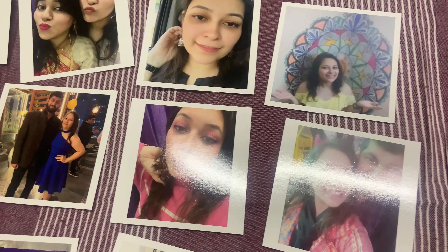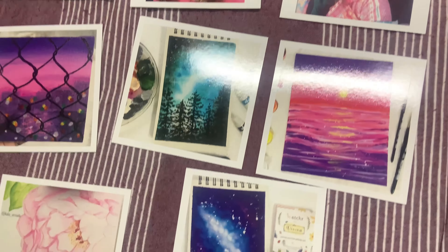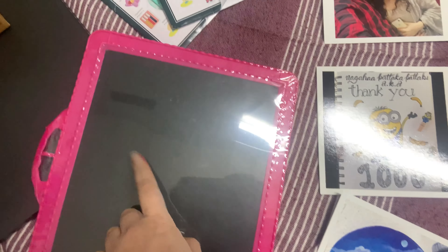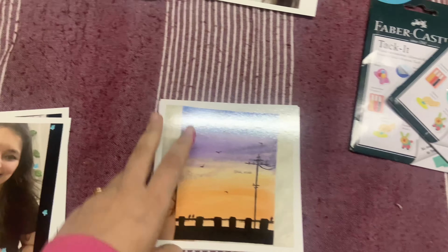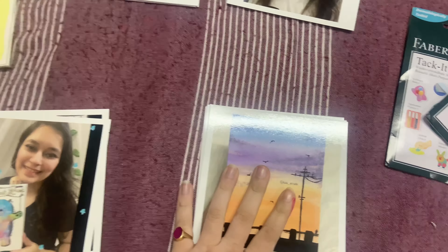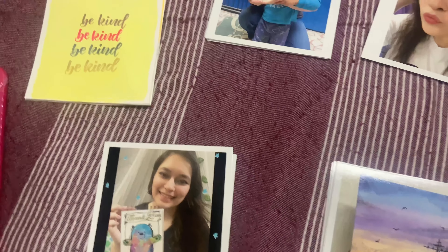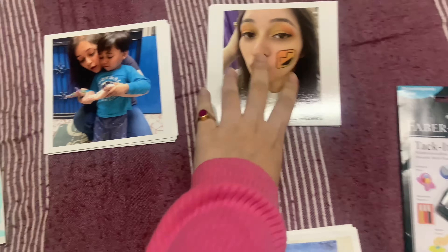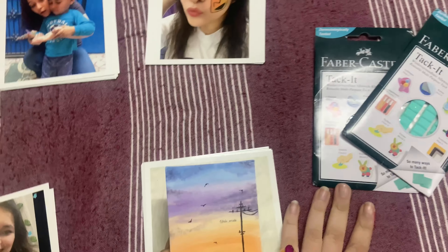These are all the pictures from Zoom In — the quality is super amazing and they look really nice. I made the handmade ones in the same size too. We're going to use a slate, the bachpanwala, and some Faber Castle tacket. I've sorted everything into piles: my paintings, some achievements, the handmade ones, family pictures, and my single ones. One by one, I'm going to start putting them up on the wall.